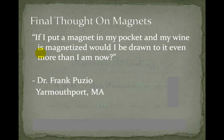Here's a thought that came up when I asked people if they'd used magnets before — I wanted to include this one. Dr. Frank Puzio from Yarmouth Port, Massachusetts says: "If I put a magnet in my pocket and my wine is magnetized, would I be drawn to it even more than I am now?" I love that quote — I thought it was great. Thanks, Dr. Frank.